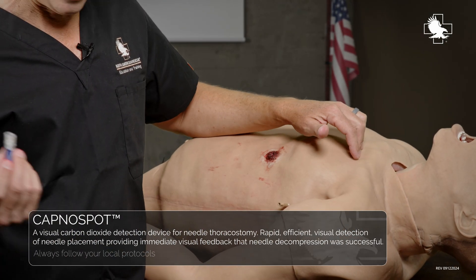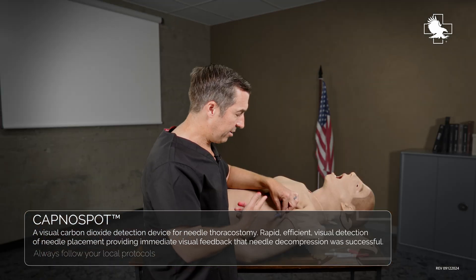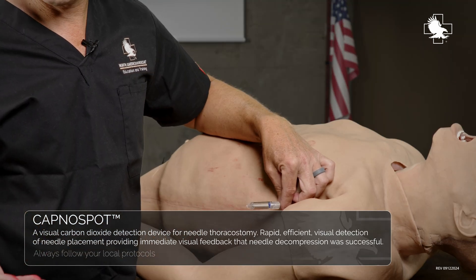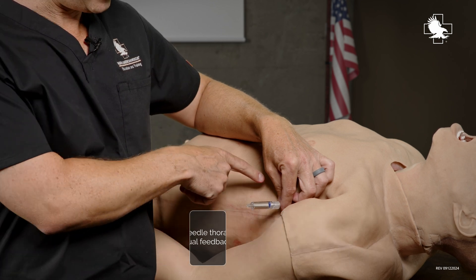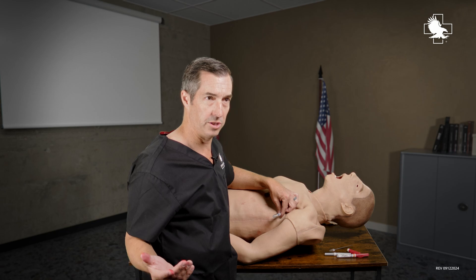What I can do is take my cap-no-spot and place it on the end. As that air escapes, it changes color to show me that CO2 is exiting the chest and it's performing as it's supposed to.